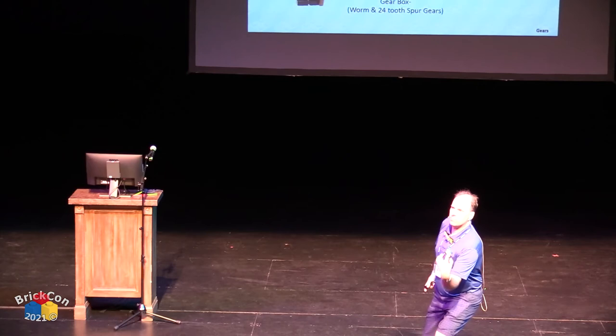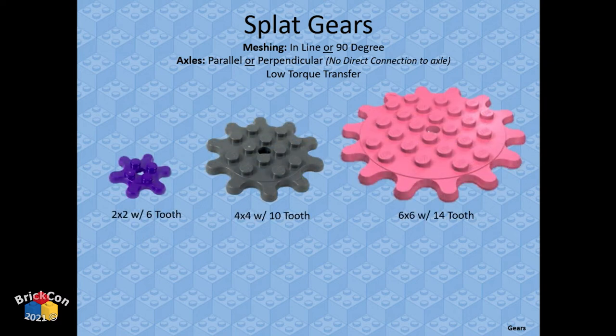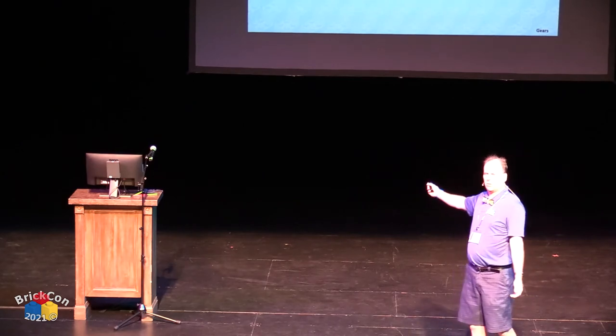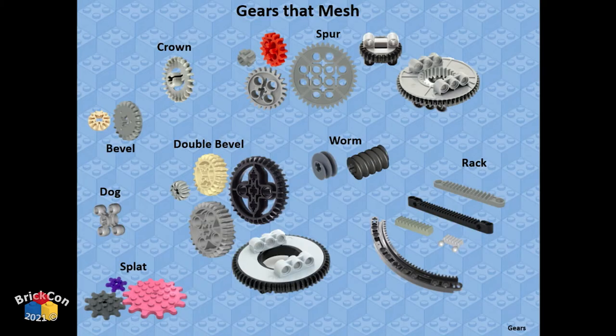Turntables are used for many different things; differentials are mostly used for steering but have other applications. They come in different shapes and sizes with different tooth counts — some are spur gear, some are bevel. Flat gears are relatively new — they can mesh inline or at 90 degrees, but the hole in the middle is round so you can't directly connect an axle without adding a piece with a cross-hole.